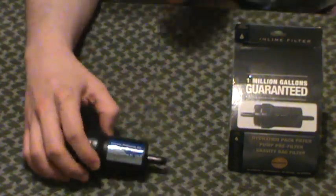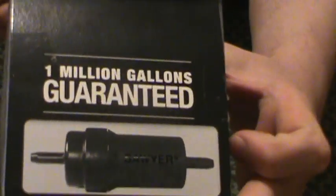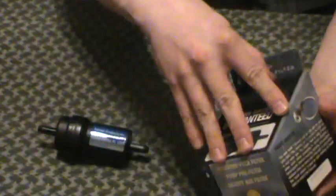Very small, very compact, very reasonable price. I paid about $40 for it — somewhere in the $40 to $42 range, not including shipping. These things come with the million gallon guarantee, which is hard to pass up. Kind of a big box for the small container, but it comes with some other stuff.